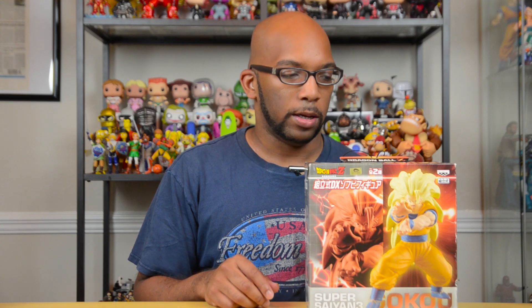Hey guys, Jeremy here, and today I've got a little bit of a mystery for you and for me. Right here I've got this Super Saiyan 3 Goku figure of some sort, and this is from Banpresto. But I really have no clear idea what this actually is as far as what the feel is and how it looks in person or anything, because this is one of those soft vinyl type of figures from Banpresto.